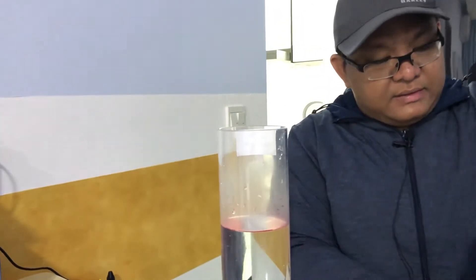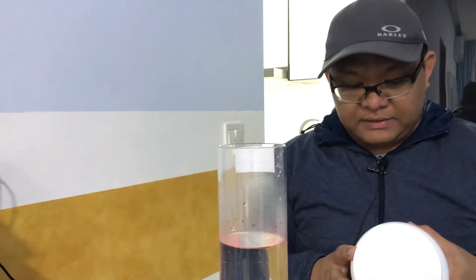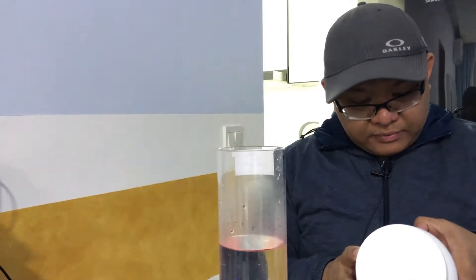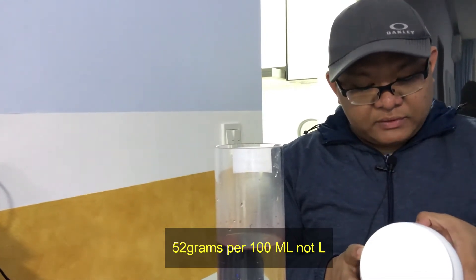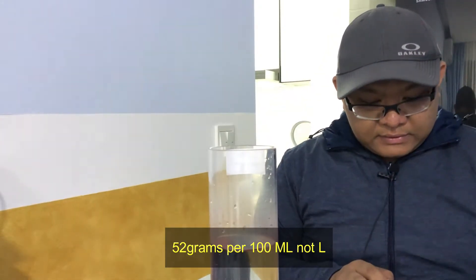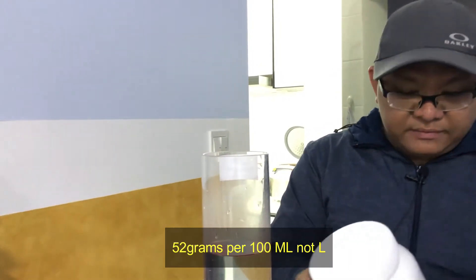Let me double check the chart. If I want to reach 1390 magnesium, and my current magnesium level is 1320, I need to put around 52 grams per liter per 100 liters. So, 52 times 10 — I need 520 grams of the magnesium powder for my solution.